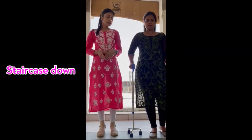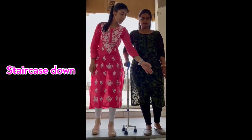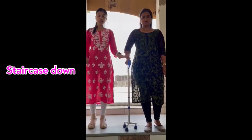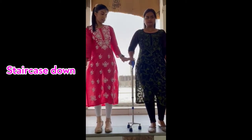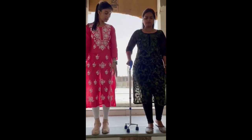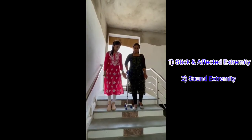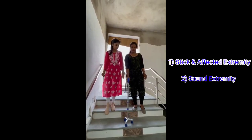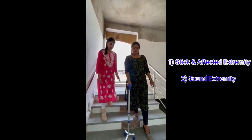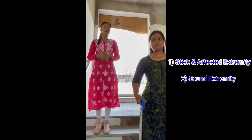As I told you earlier: bad goes down — that is, the affected limb goes down first. The left extremity is affected, so it comes first when going down. You have to keep the stick as well as the affected extremity down first. Keep the stick with the affected extremity, then follow with the non-affected extremity. Again: stick, affected side, then non-affected side. This is how we go for stair descent.